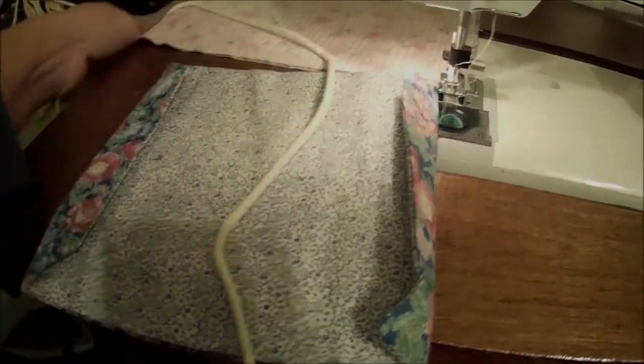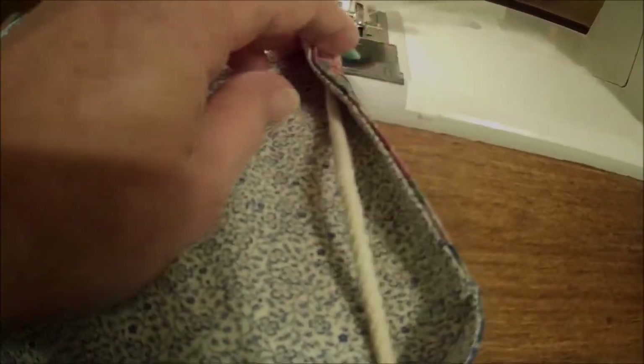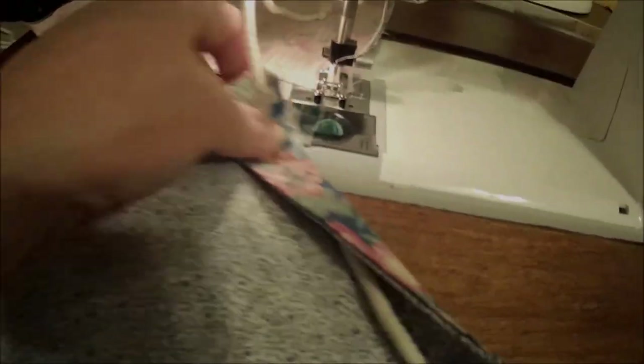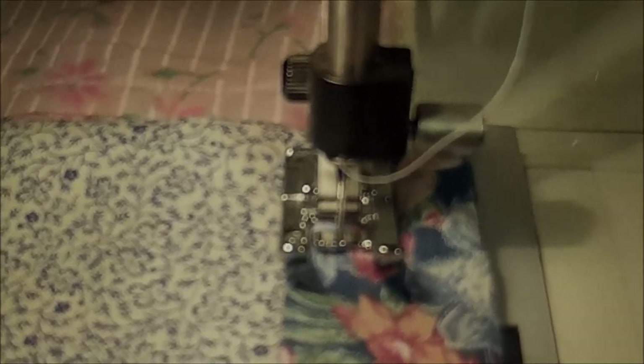I've got material in here. I am in the process of making masks for nurses that need them. I've got my rope that I've tied the end, and it's going to go in that little folded area right there. Fold it back over and line it up in there so that my rope doesn't get caught by the needle.